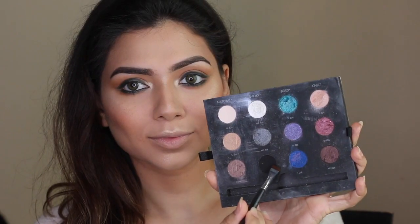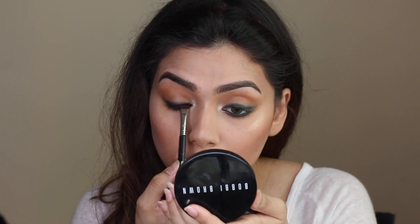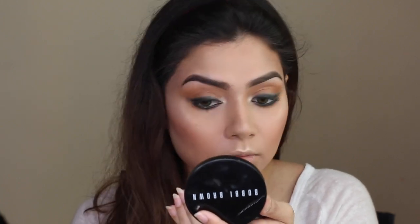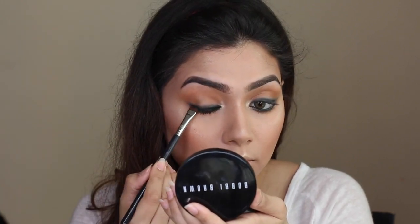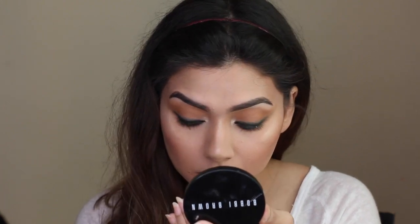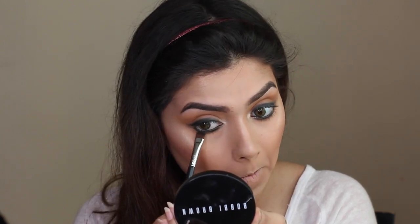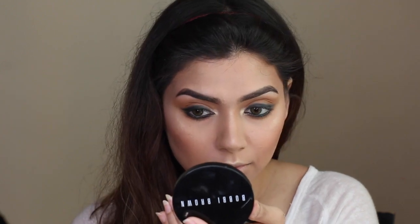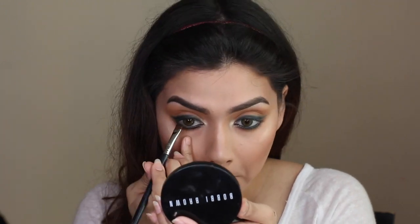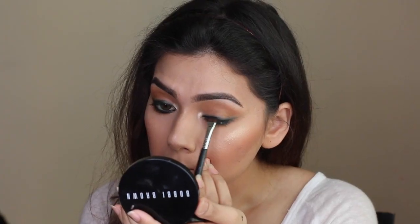Picking up a matte black shadow — my favorite is the Make Up For Ever one — on a flat definer brush from Sigma. I'm using it to set the eyeliner on the upper line, lower lash line, and waterline. By doing so it really intensifies your eyeliner, and this is also a great technique for people with watery eyes, as it prevents your eyeliner from smudging or fading throughout the day.